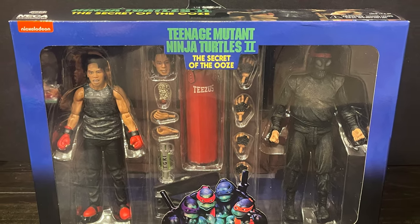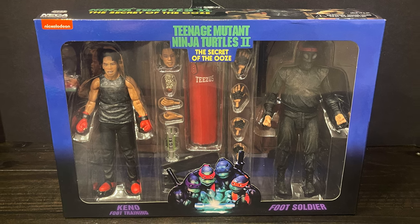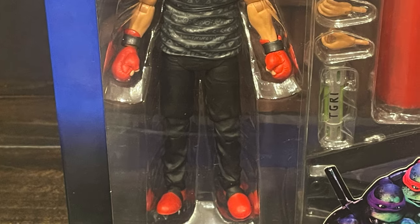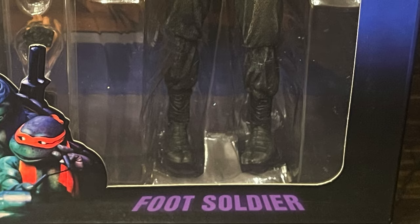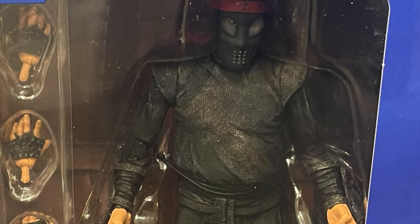This is an early advance look at their upcoming TMNT 2: The Secret of the Ooze 2-pack, featuring Kino in his foot training gear, along with a foot soldier who is entirely too fat and out of shape.